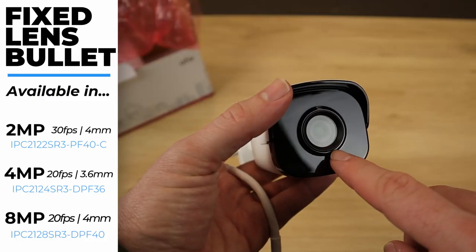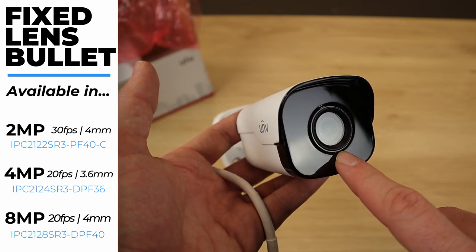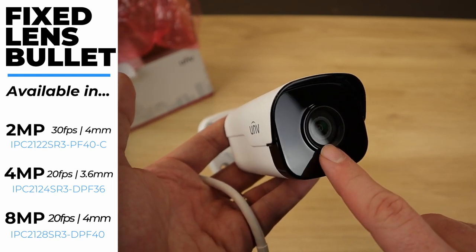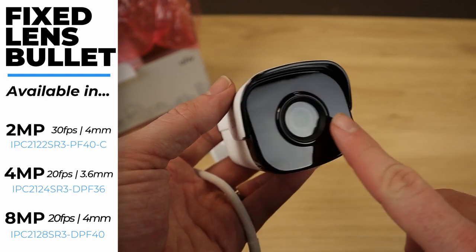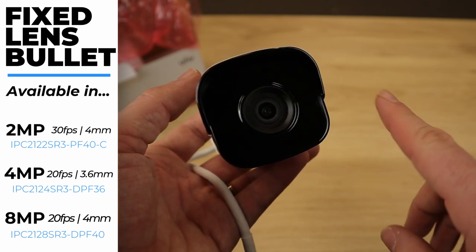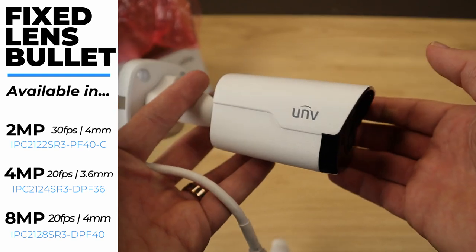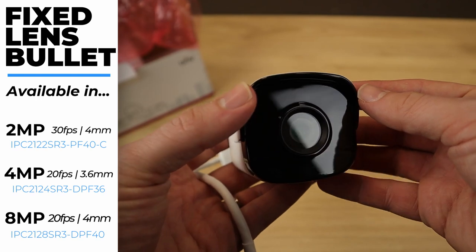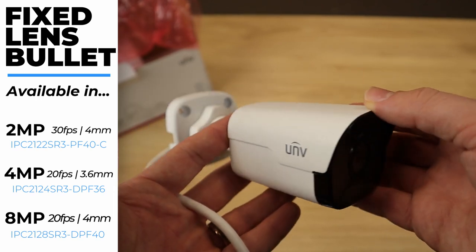Let's talk quickly about the fixed lens. Since this is the 2-megapixel model, it has a 4-millimeter fixed lens. The 4K version also has a 4-millimeter fixed lens. The 4-megapixel version, on the other hand, has a 3.6-millimeter lens, so the 4-megapixel version is slightly more zoomed out — it has a slightly wider angle than the other two. Other than those couple of differences, these three cameras are basically the same.